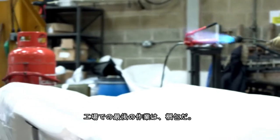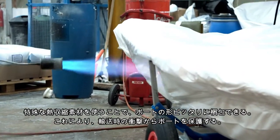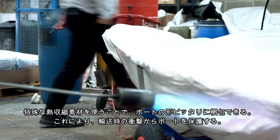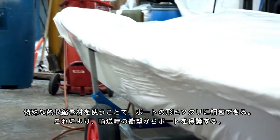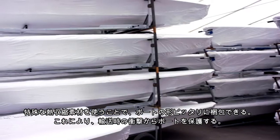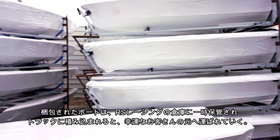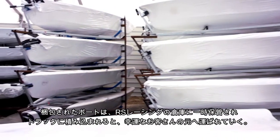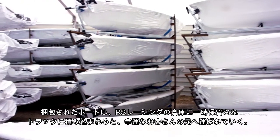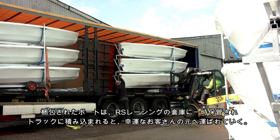The boat is now finished and moves to the final stage of the warehouse for packing and wrapping. The operator is using a special kind of shrink wrap which is heated to mould perfectly around the boat's shape and will protect it during transportation. The boats are then stacked onto a metal racking system for storage in the RS Racing warehouse, where they can be loaded onto a truck for final delivery to the customer.